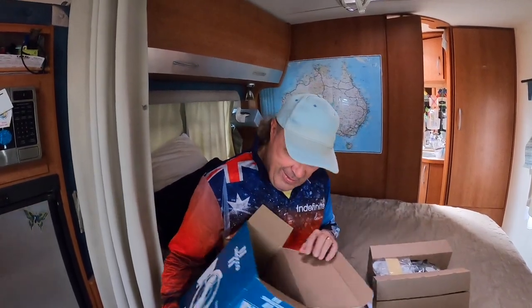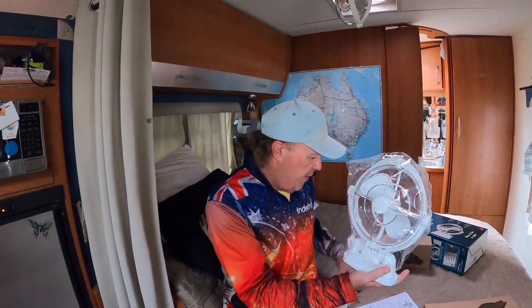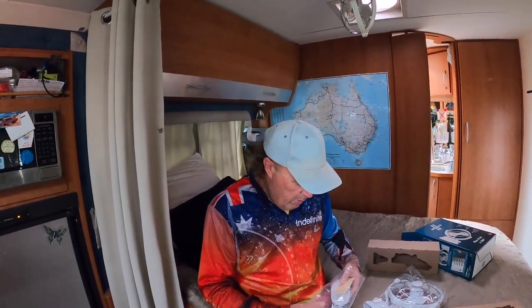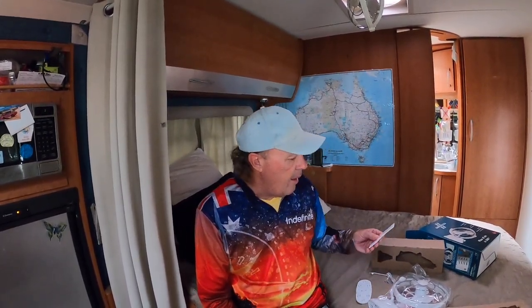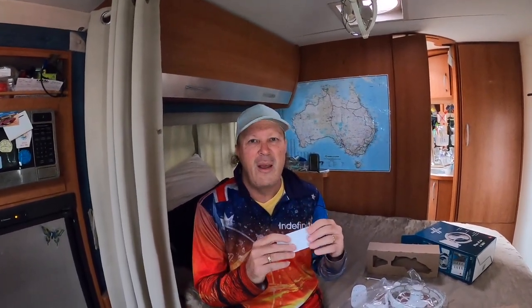It's all those fun unveiling things — it feels like Christmas. So we've got our new fan, base plate, screws, and there's some double-sided tape we need. This should be fairly easy because we're not installing the fan, we're simply replacing it. The wiring is already in place — there should be two wires, a positive and negative, back there. The double-sided tape ensures correct alignment and also gives a little cushioning to stop vibration noise.